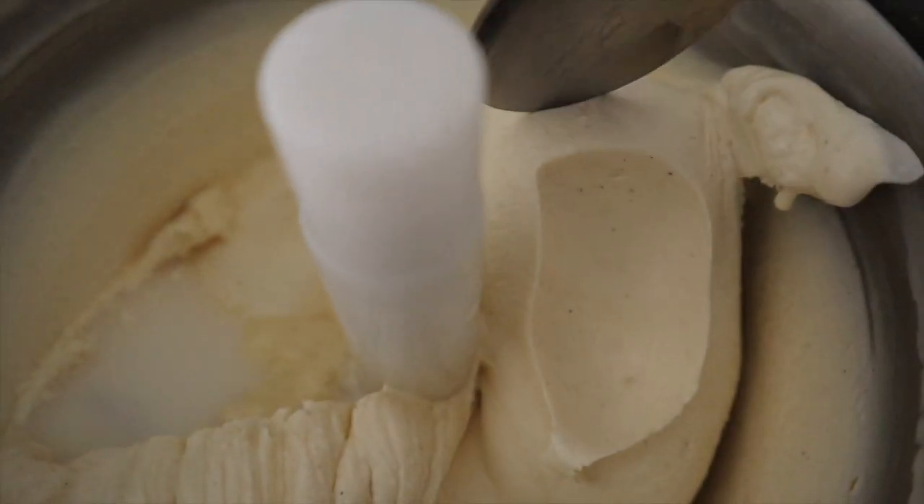Hey guys, welcome to Four Kids in a Farm. My name is Erin, I'm Rachel. We wanted to share with you our delicious churro ice cream recipe. If you don't know what a churro is, welcome to Earth. The churro is a deep-fried Mexican pastry that is rolled in cinnamon and sugar and sprinkled with magic, and it reminds you of everything that is good in this world and Disneyland.